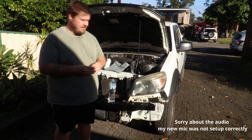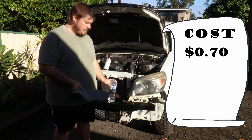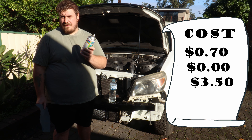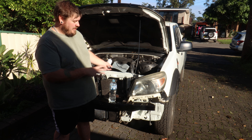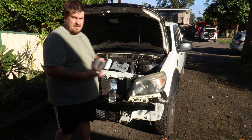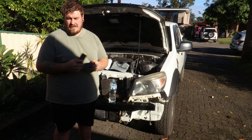Now you only need three things to do this: some 3000 grit wet and dry sandpaper, a bottle of water, and some clear spray paint. Now if your headlights are really bad, mine are pretty bad and I'll get away with 3000 grit sandpaper. But you may also want to buy some 600 grit and some 1200 grit sandpaper as well, but I shouldn't be needing those today.